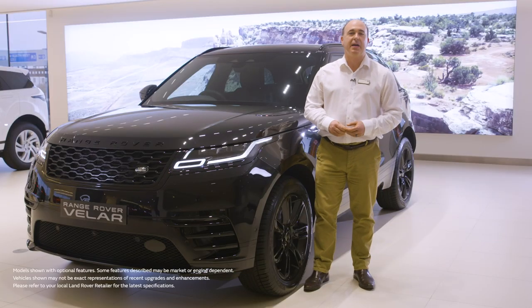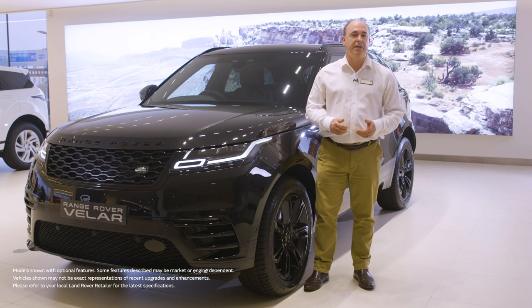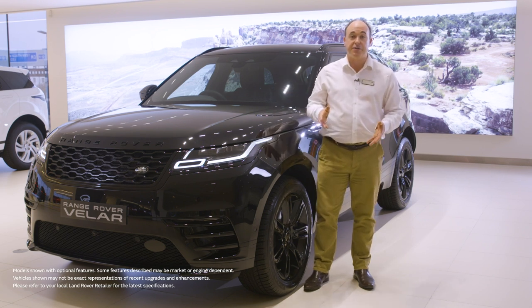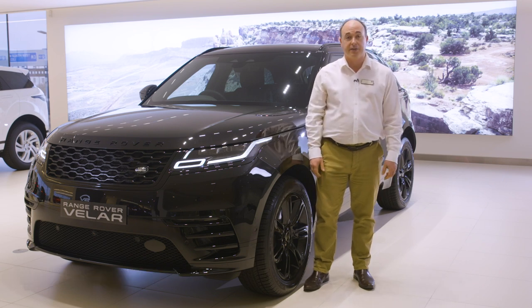Hello. In this video I would like to take you through setting up some of the most commonly used features on the Range Rover Velar, and also show you a few features that are a little less obvious but no less useful for that.